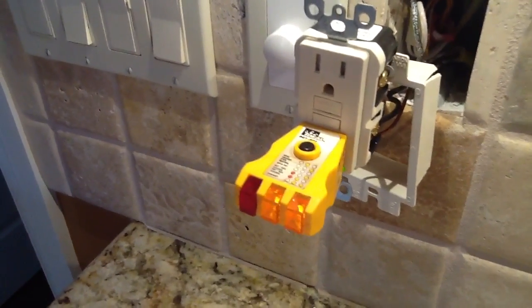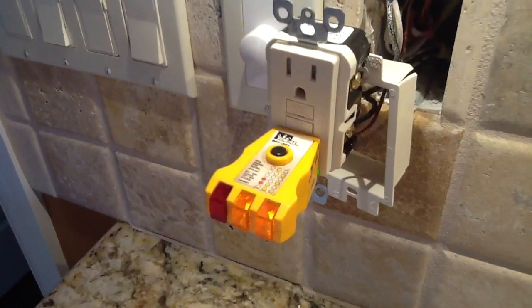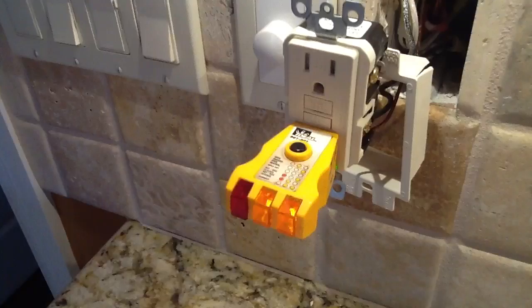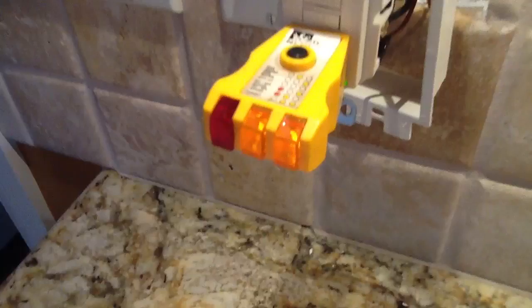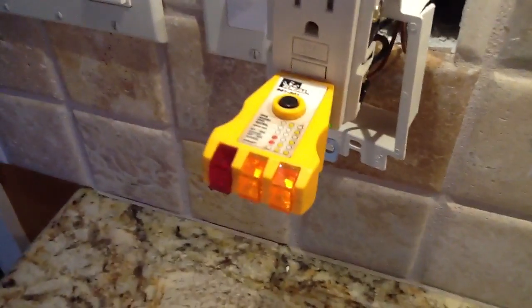The one thing I want to show you here is I have an ideal tester. It checks polarity, checks for open grounds, neutrals, and reverse hots. But the thing I wanted to point out to you — see the two yellow lights? That means this receptacle is wired correctly, and that's not really what we are discussing right now.